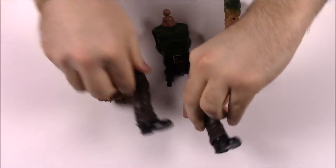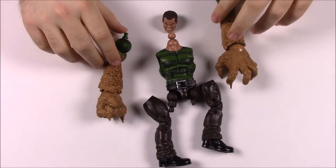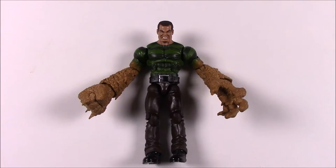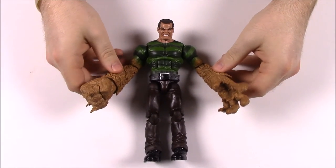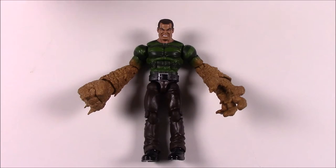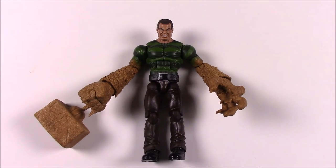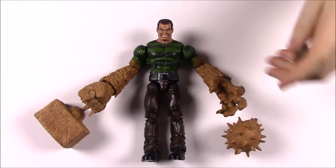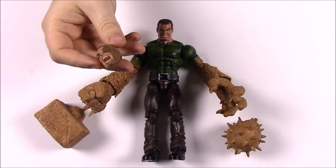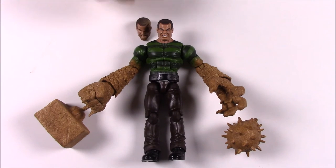We now have all the pieces to build Sandman. We'll go off screen to put him together, as that'll probably take a while. Okay, we got Sandman all put together now. As you can see he's got this giant sand fist and his normal body. If you want, you can swap his hands to the square or wrecking ball versions, and even switch his head out for the damaged sand design.